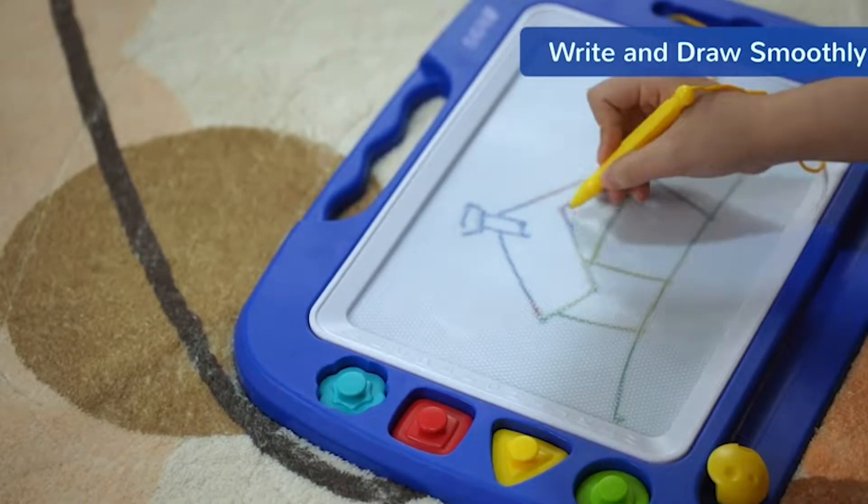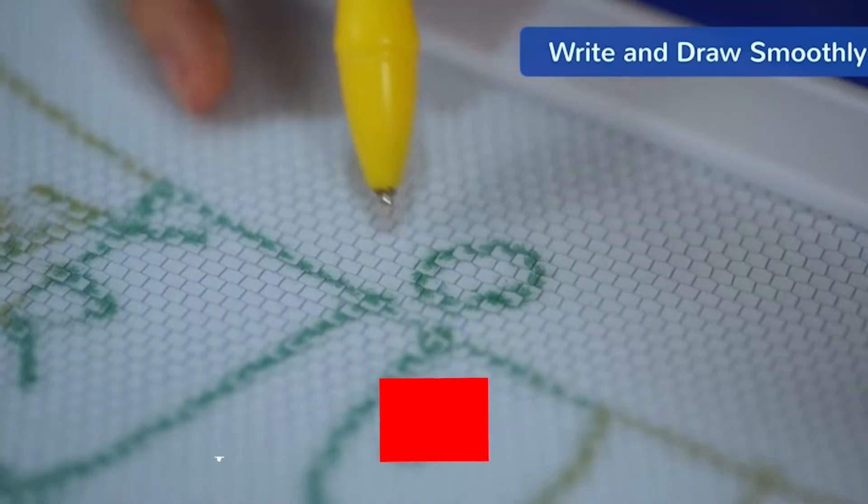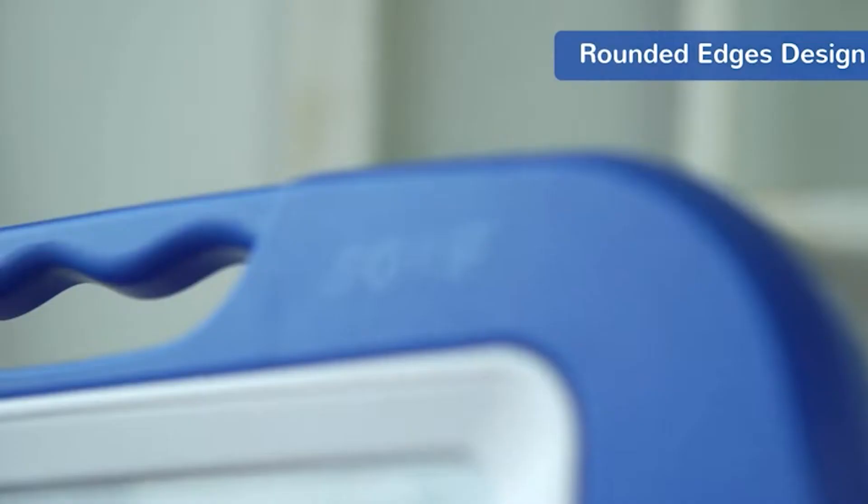The improved eraser is now bigger and has a flat finish, making it easier for children to slide it over their drawings and erase them. In addition, it has a cute and intuitive form that makes it simple to hold.